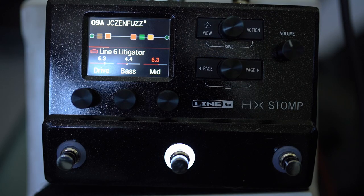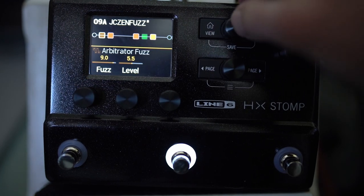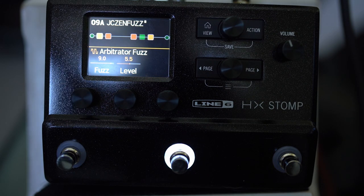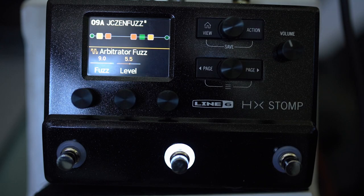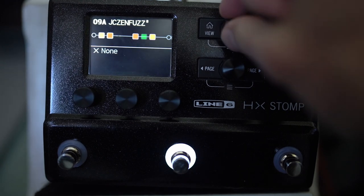So this is the Litigator. It's already edge of breakup, and then we add the fuzz on top and it's not getting too spiky or anything.